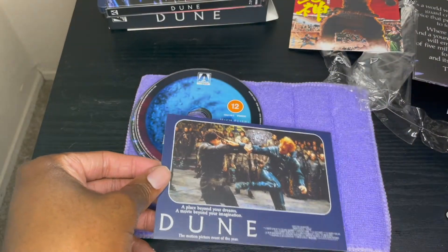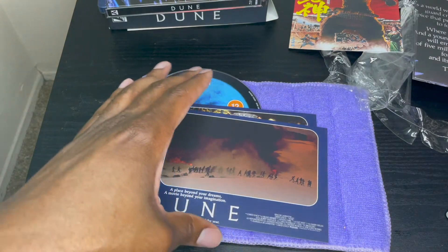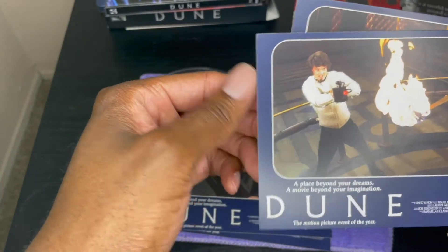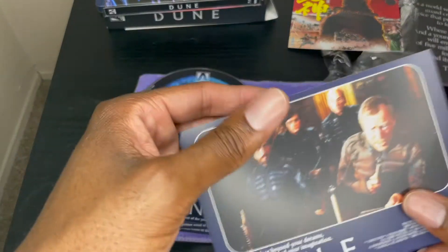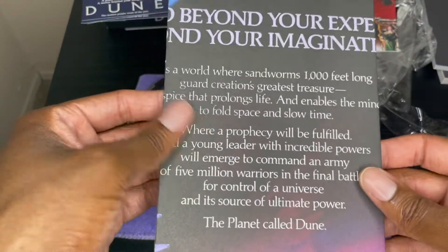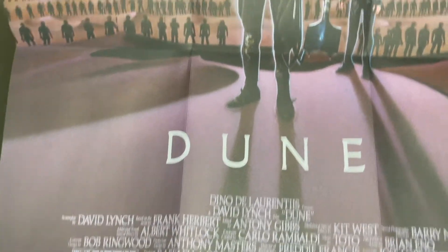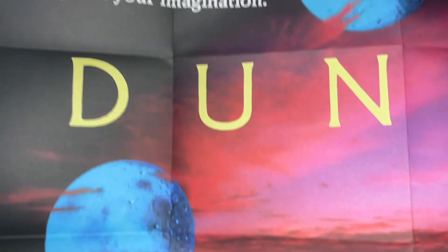We've got some extras and art cards of the same fight scene, plus some of the Arrakis sequences and another shot of Kyle MacLachlan and Sean Young. They all have text on the back. And it looks like this is the original poster — I'll try to open it up and get it all in frame. It's a copy of the original poster, and the back appears to be based on another poster, which is the art on the back as well. Pretty cool.